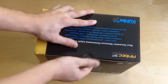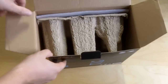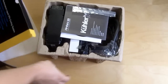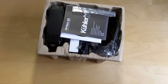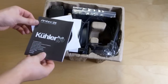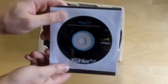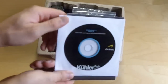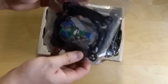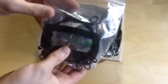Now for the good part — opening it up. As you can see, it's nicely protected inside. Looking at everything, you can see there is a lot here, so we'll try to go over everything. Starting with, you have your installation guide and your CD, which has the software on it to control the actual fans and everything. Here is a ton of installation brackets — this will be for both Intel and AMD processors, so there's a lot of installation hardware here.